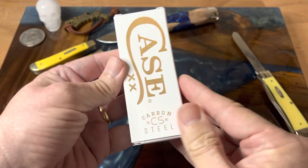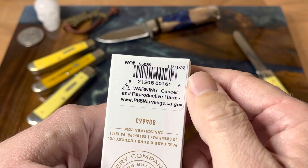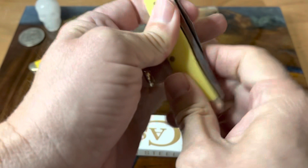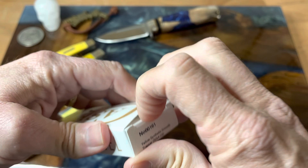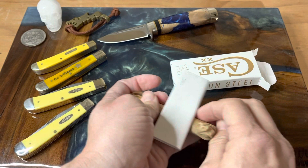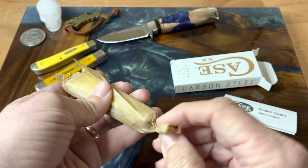Here we go — carbon steel. Let's get the Yellow Synthetic Smooth Trapper 3254 CS. If this is a born-on date, then it was born on Veterans Day, which is pretty awesome. Let's put this aside and see what we got — we're going to do a QC inspection and the whole nine yards. I have not seen this knife at all. Here's the box, the paperwork with all the product information, and it's wrapped up in the little wax paper.